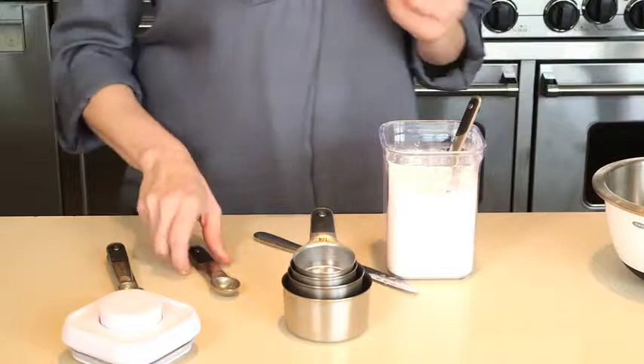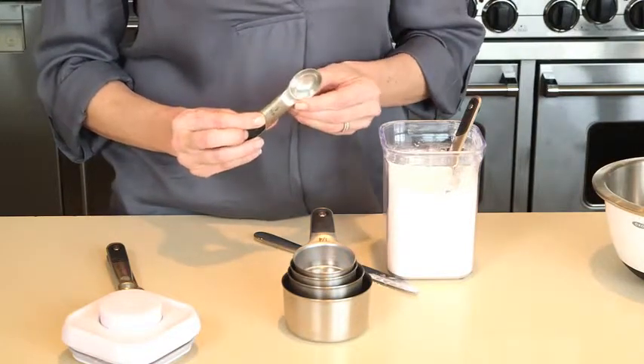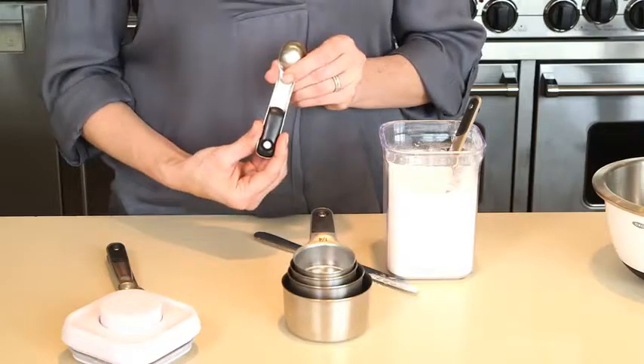The cups and spoons feature permanent etched measurement markings that won't wash off during use or in the dishwasher and have soft, comfortable, non-slip handles.